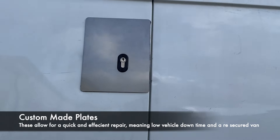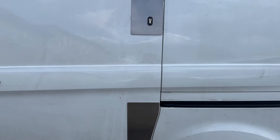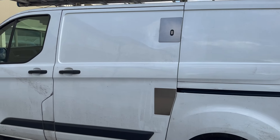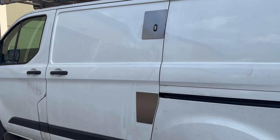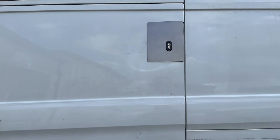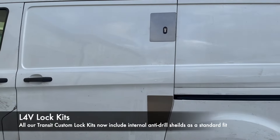We've had some custom made plates made for this now. These are available to us — we can pretty much cover any type of damage on the doors. It's not a brand new door, but it's a work van. It's usable and it's now secure, and if anything it's probably more secure than the original Ford door. We can get these plates made in powder coated black as well, so if you've got a coloured vehicle it doesn't look too out of place.